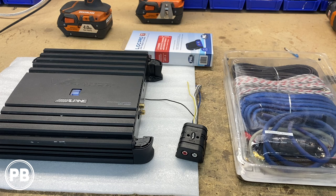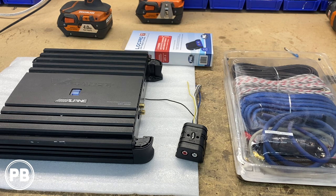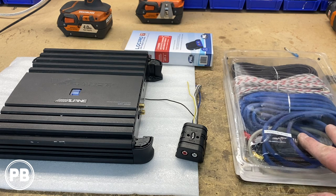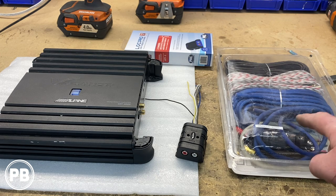Here at the bench are some of the parts we're going to need for the install. First and foremost is the amplifier — this older Alpine V-Power single channel amp, the MRP M500, which does 500 watts RMS at 2 ohms. We can link a newer version of this amp in the description in case you want to pick one up yourself. To wire this into the vehicle we need an 8 gauge amplifier wiring kit — we have this new Concepts CCA 8 gauge kit, though you can also do OFC. We can also link this in the description.